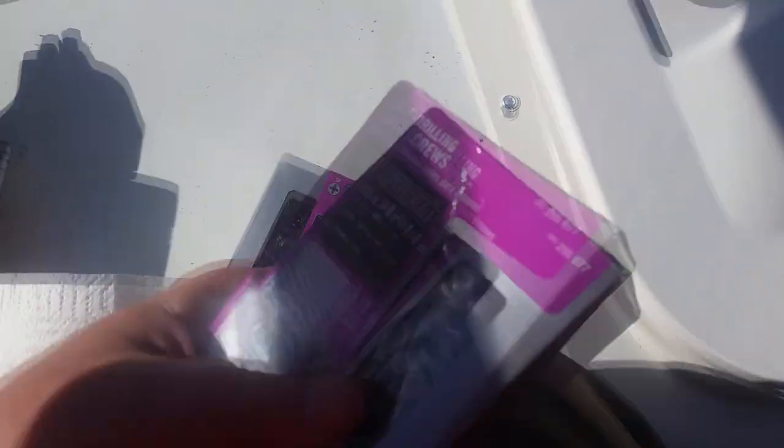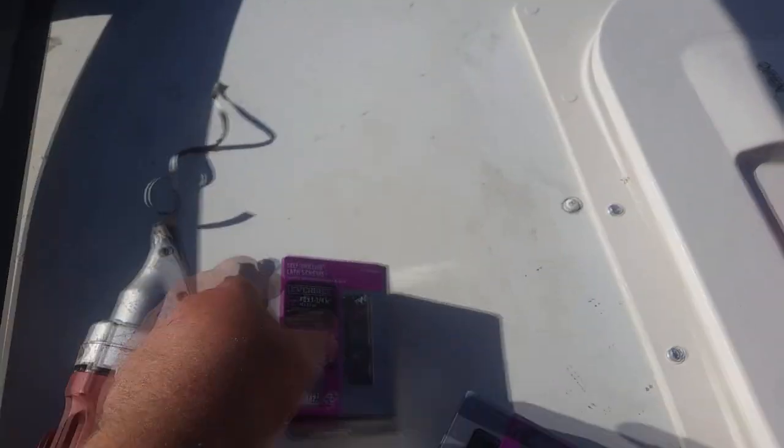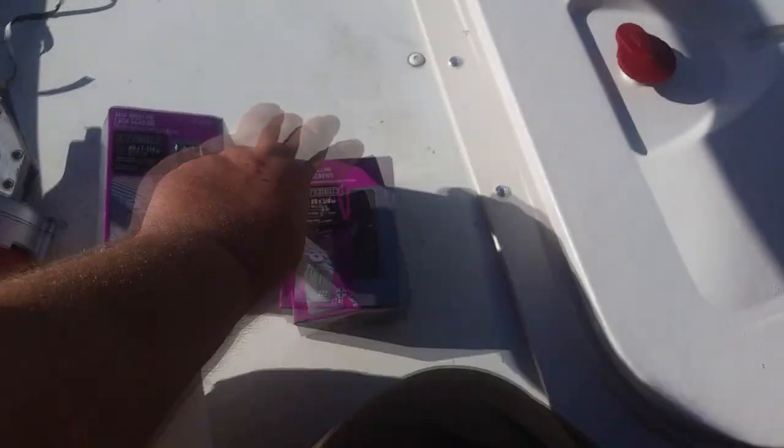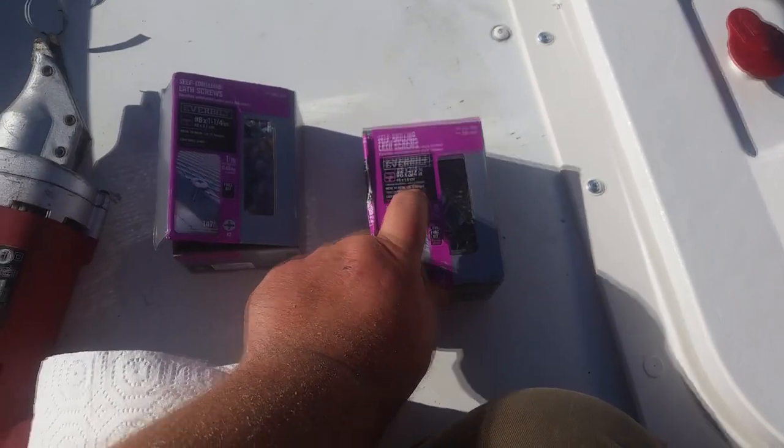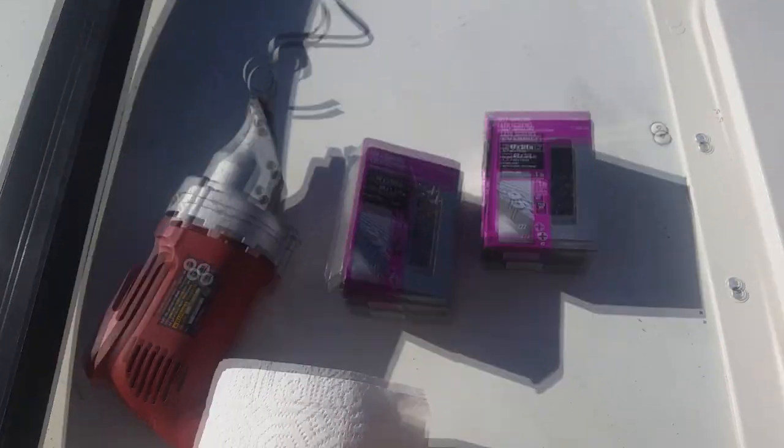Now I'm screwing it down with these. Number 8, one and a quarter inch. They're a little long, but they'll work fine. I also got these three quarter inch ones, but I don't think these are long enough. I'm starting from the middle, each side, and kind of working my way around, trying to put it down evenly.